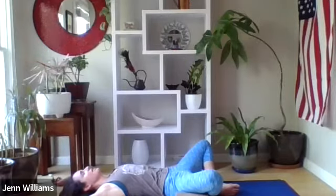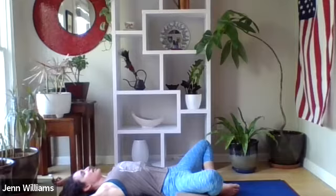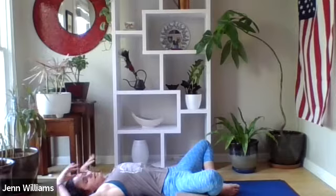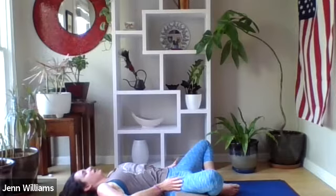We'll take a deep inhale here — four seconds on the way in: belly, ribs, chest — open mouth exhale, sigh it out. Two more rounds like that: inhale belly, ribs, chest, exhale, let it feel really good. Inhale expanding, stretching, and exhale releasing.